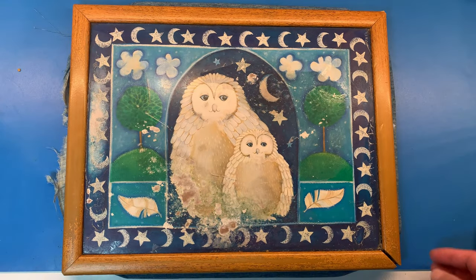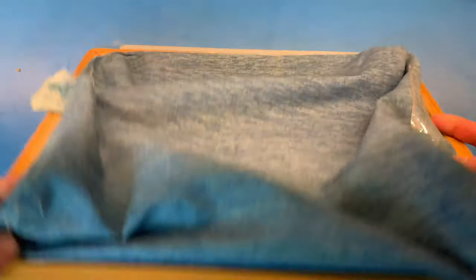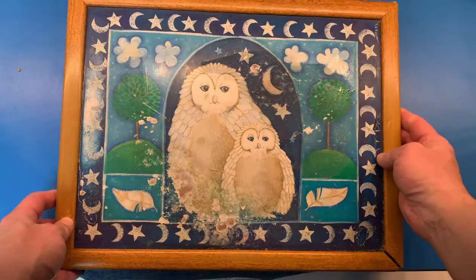I have a TV lap tray that's seen better days. The surface is peeling, the stuffing's fallen out, and the frame needs repair. Using the Flex products I have on hand, I'm going to repair and upgrade it.